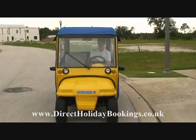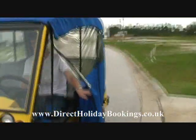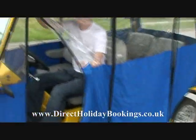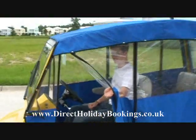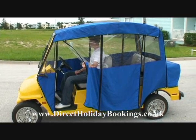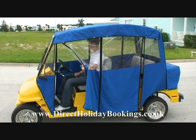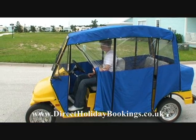James is now going to show us the inside of it. James, if you wouldn't mind, if you could open the door — take a look at this. The beauty of this is it can fit four people in quite comfortably, two in the front and two in the back, and for those days where you have bad weather, you can drop down the rain guards.